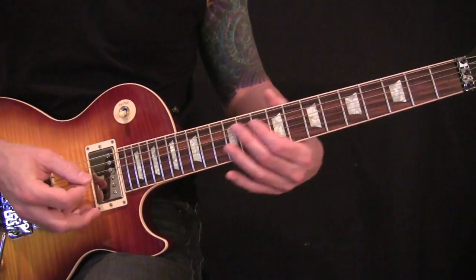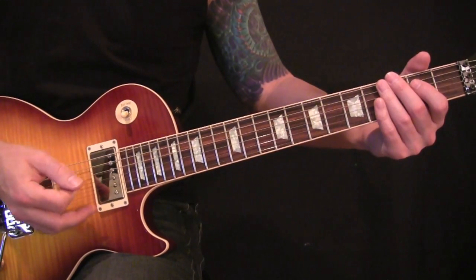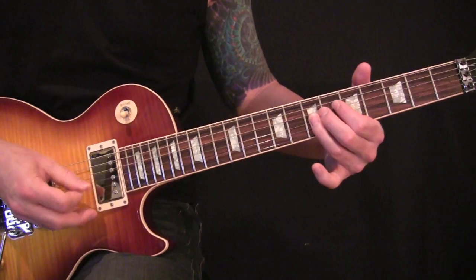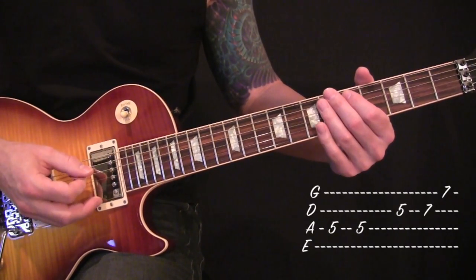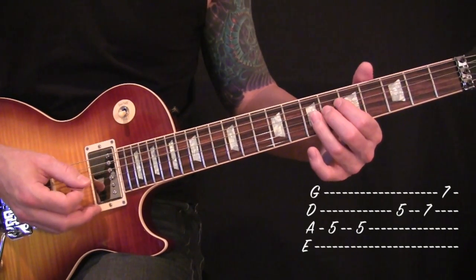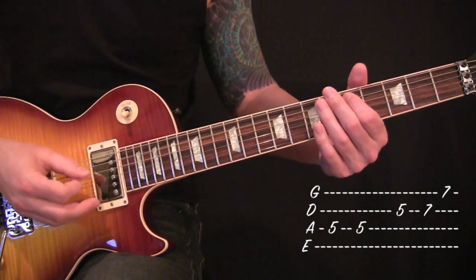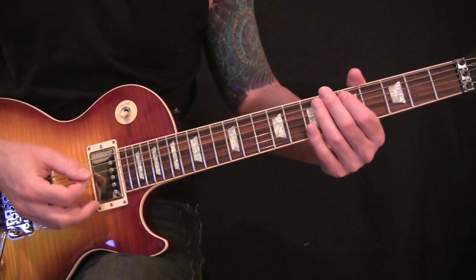Next, after that you'll repeat the first pattern. Then you will go into what is just fifth fret off of your A — hit it twice. Then you want to pick out 5-7 off your D, and end on the seventh fret on your G. And then the pattern just wraps back around.